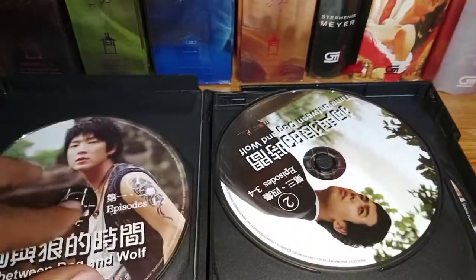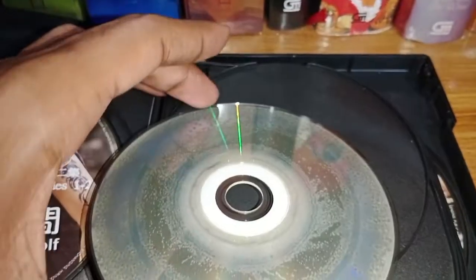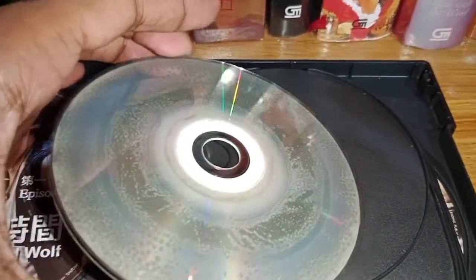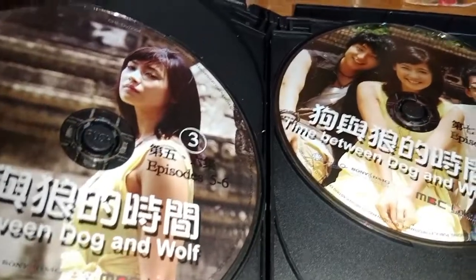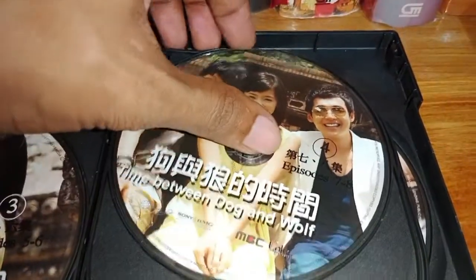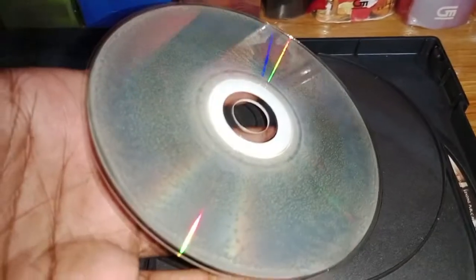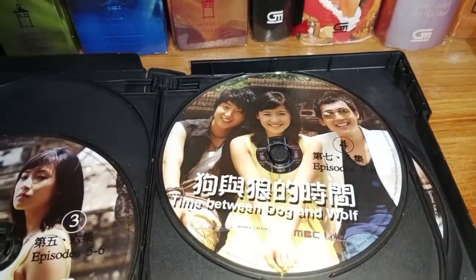That looks awful. Same thing for disc two, three, and four. Disc two — the same rot. That is not good. Disc three — I don't even bother to take it out because the situation is exactly the same. And disc four — exactly the same. All of them suffer from the same problem.